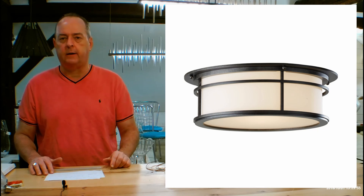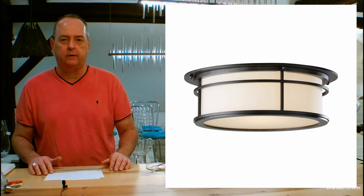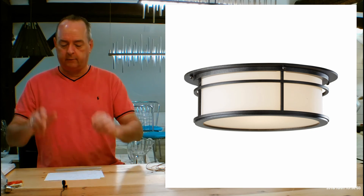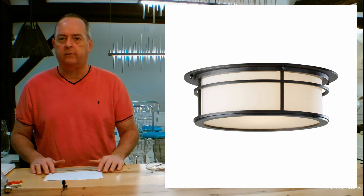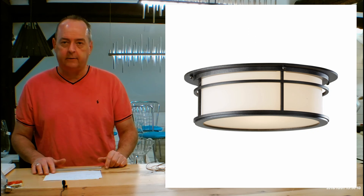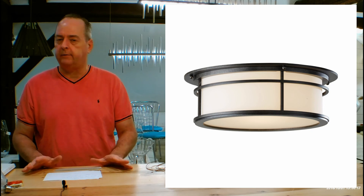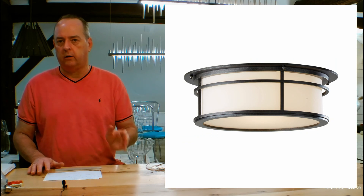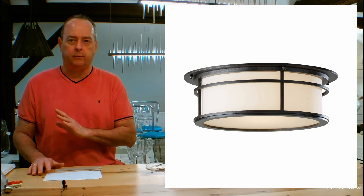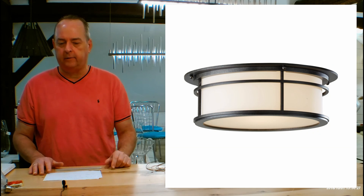When you buy your Hubbardton Forge fixtures from handmadeinvermont.com, shipping is free to every state except Alaska and Hawaii. There's no tax if it goes out of the state of Vermont. We're the only dealer with 90-day returns and no restocking fees — some larger items do not come back, and we'll always tell you about that ahead of time. We also offer a rush program. No dealer stocks Hubbardton Forge regardless of what they tell you — everything is made to order. Generally takes three to four weeks in production before your transit time. We can cut that in half and it's really inexpensive, so just drop me a quick email or call.